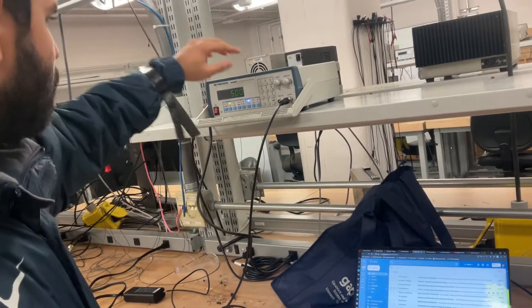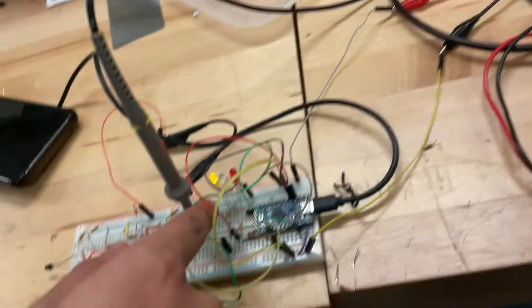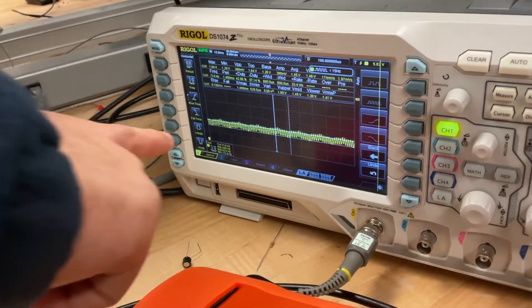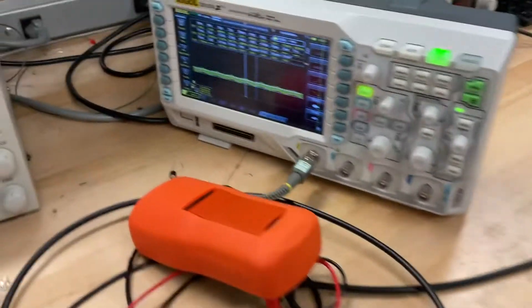2.4.2: we start off with 700 hertz, 1.5 meter long, the LED is glowing. This is what it shows on the screen — it's 114 on the oscilloscope as well as my output, and it shows 700 hertz.